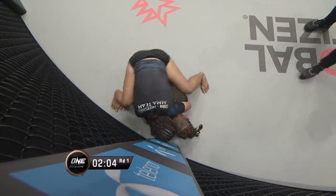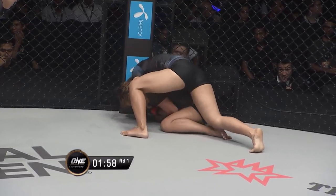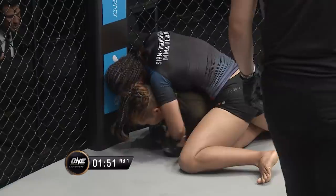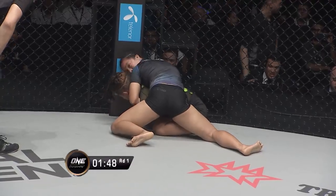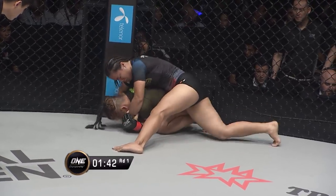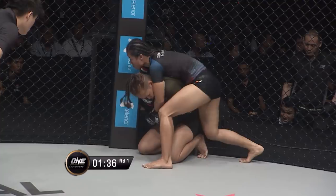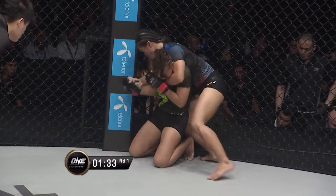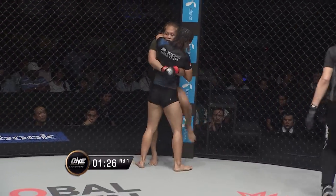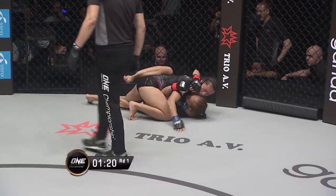The defense of Lumbaga has improved — she's doing the right stuff. She's defended the hooks first, then she defended the hands, and now she got the hooks out. Now she can work to stand back up. What sort of damage do the knees do from here? They can do a little bit of damage, but she's not really able to create a lot of space and drive the hips in, so it's more annoying than anything else. But she is scoring with the judges — they're seeing a lot of control in this position and a little bit of damage. But Lumbaga's got the hand defended. The Indonesian having a dominant first round so far, but Lumbaga back to her feet, and here come the knees from the Muay Thai stylist.